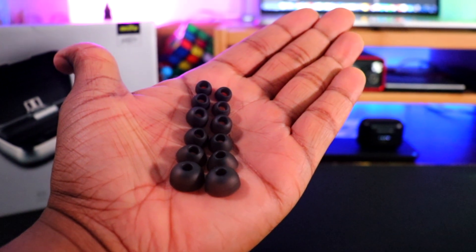Inside the box you have a user manual, a micro USB cable, different ear tips, the case, and the two earbuds. On top there's a promotional pamphlet in different languages. Underneath that box you get a micro USB charging cable in lime green, and five different ear tips — one set already on the earbuds themselves.